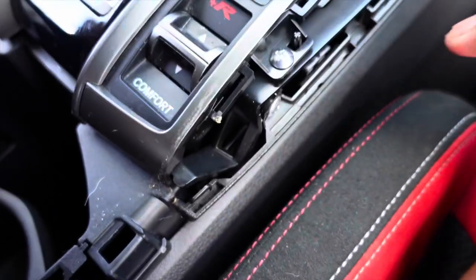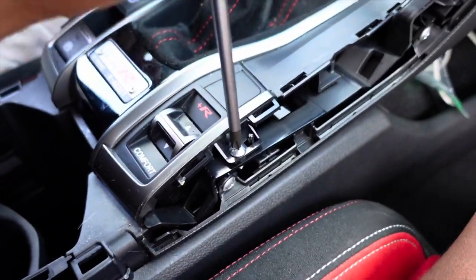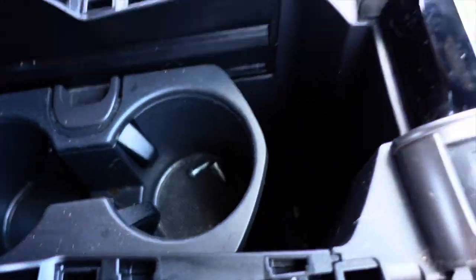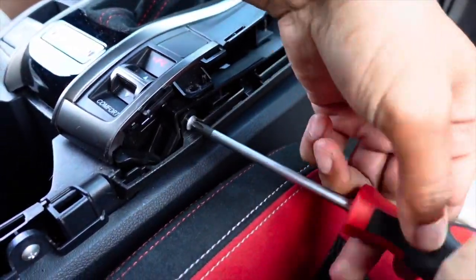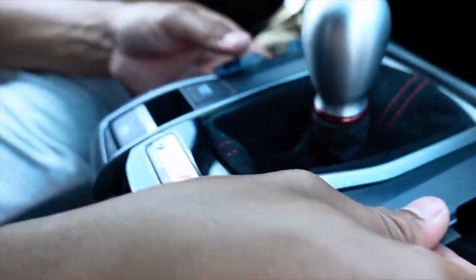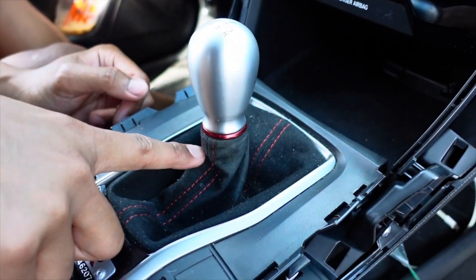There's three screws in total - there's one right here and then one on the exact other side, so you want to loosen those. Put these somewhere safe - we're just gonna use this cup holder tray for now. After those four screws it seems kind of loose. You just want to pop it up - there are connectors under it so don't fully rip it up. As you can see there are gonna be four connectors, but we're gonna have to take the shift boot collar, the shift boot, and there's gonna be a shift nut.